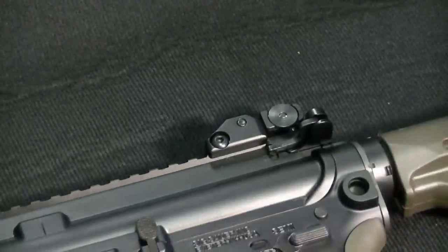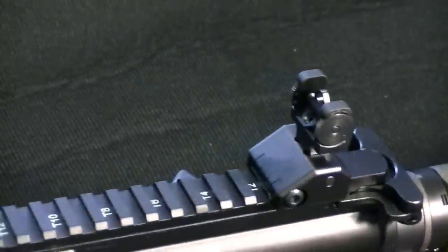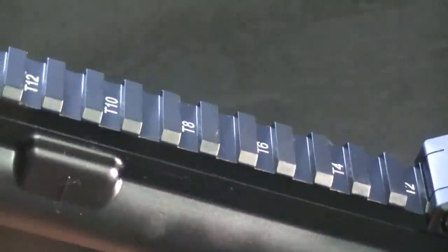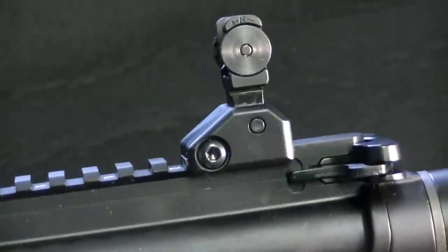You also have flip-up sights, and the flip-up sights actually have two different aperture windows — you get a bigger window and then a smaller one. Of course you have a flat Picatinny rail on top, so if you want to take the sights off you can — that's no big deal — and if you want to put an optic on you can do that as well.